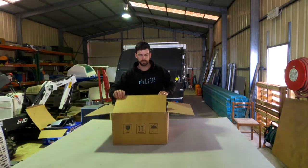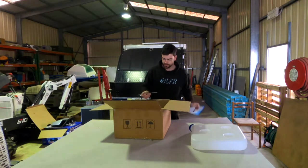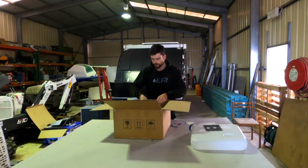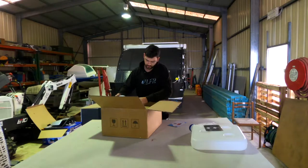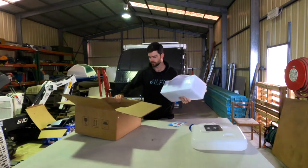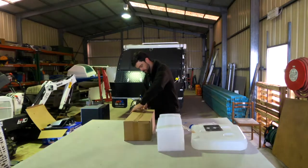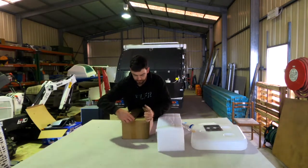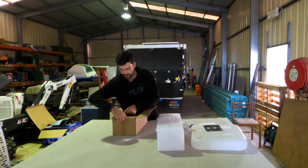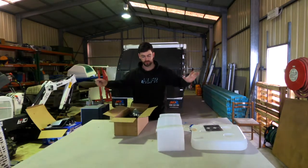Starting in the top of the box: tank, instructions, steel plate, gloves. The unit is in here somewhere. We'll get all this out and get rid of the box. Looks like all the air fittings, the exhaust and stuff. I'll lay all this out and then give you a bit of an overview and show you everything in there.